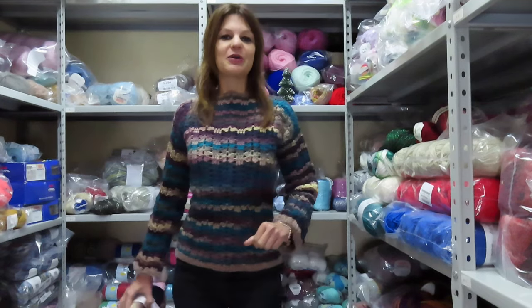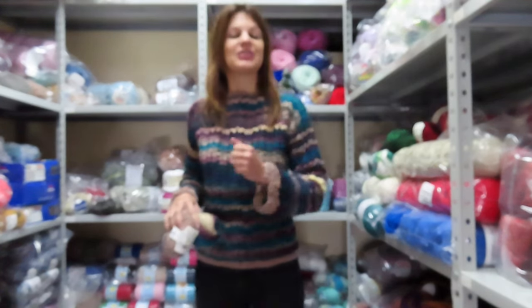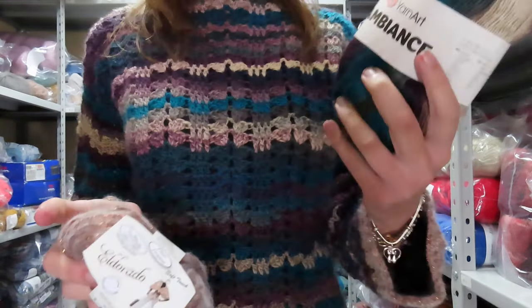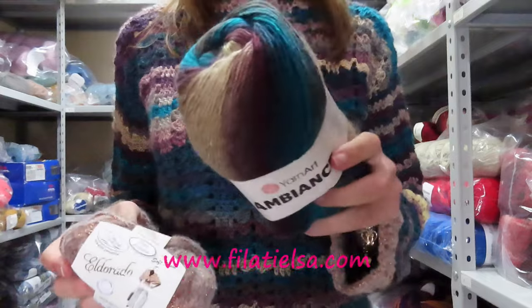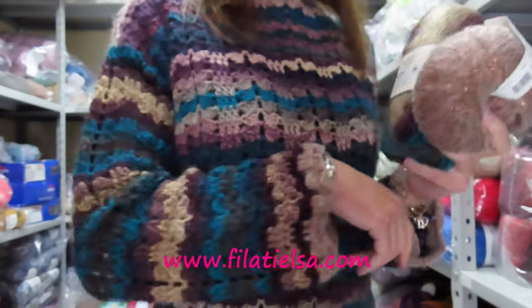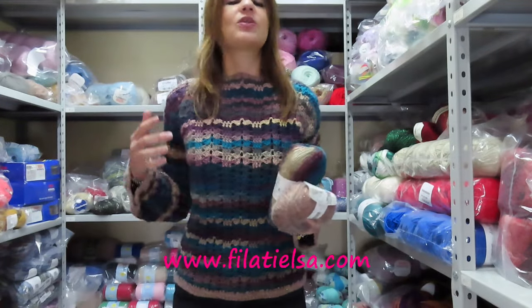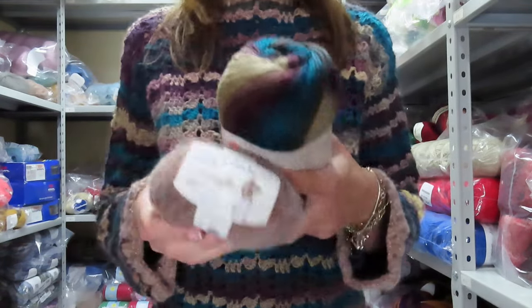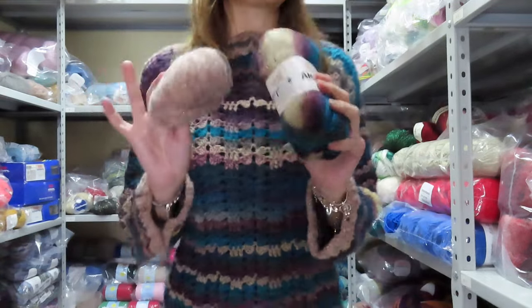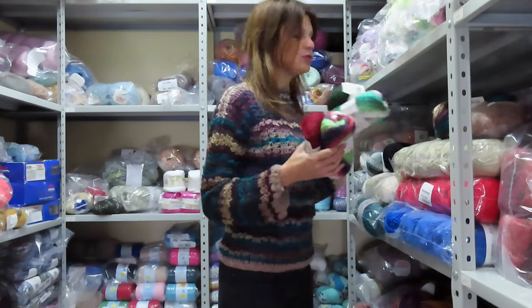In this new video tutorial I want to show you how to make this simple but comfortable and beautiful sweater that I decided to call Incanto. To make it I used two yarns: Ambiance by Yan Art, number 163, and Eldorado by Mistrato. I finished the sleeves, the collar, and the bottom of the sweater with Eldorado. For the rest I worked exclusively with Ambiance yarn, and I find this color combination very beautiful.